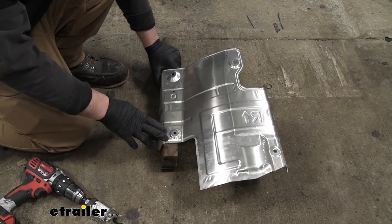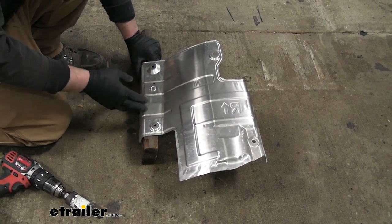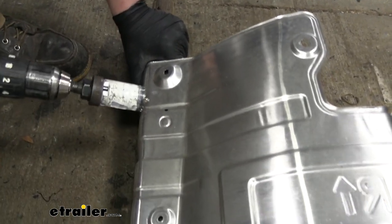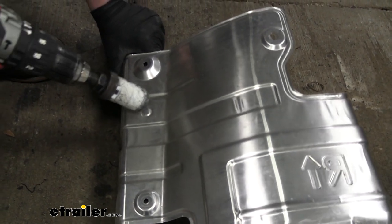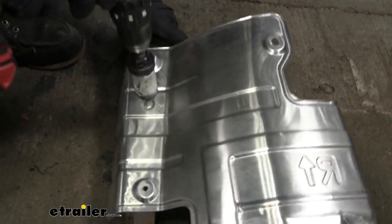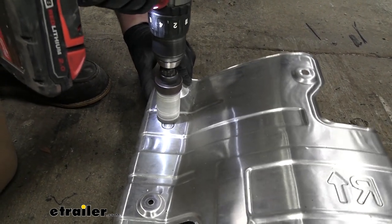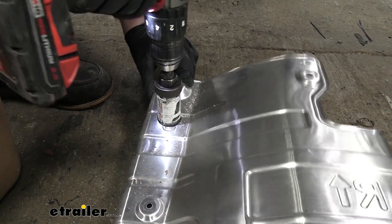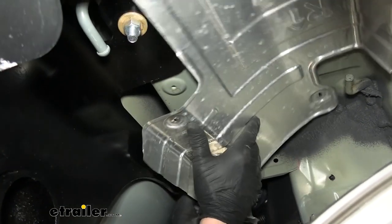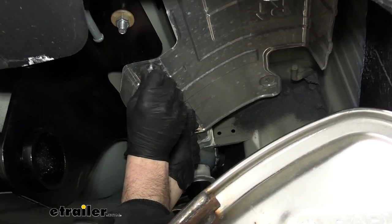Now we're able to trim out our heat shields so they'll clear some of the hardware on our hitch. There's a diagram with measurements in the instructions — follow those and mark where you need to cut. I'm going to use a hole saw to get a clean look, but you can use a pair of snips or whatever you have around. As long as you have that opening there to clear, you should be in pretty good shape. With the heat shield trimmed out, line it up and reinstall it the opposite way that we removed it.